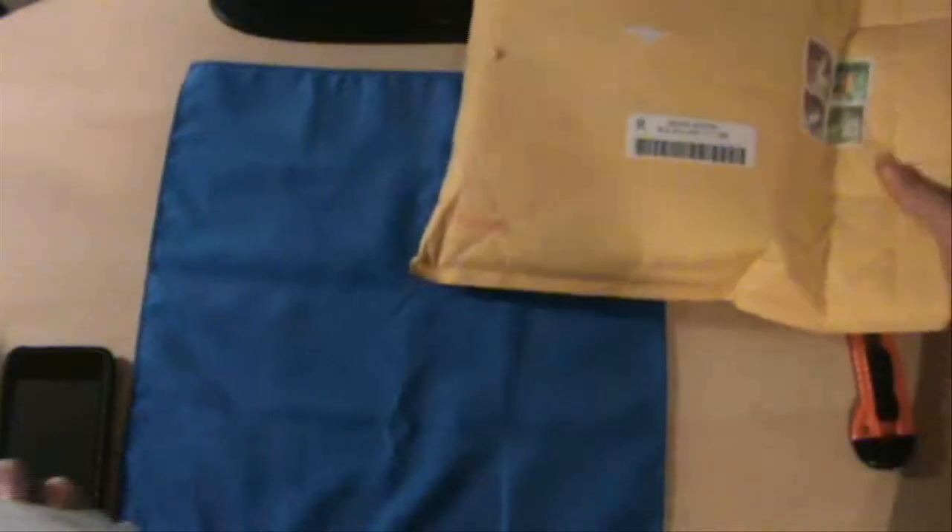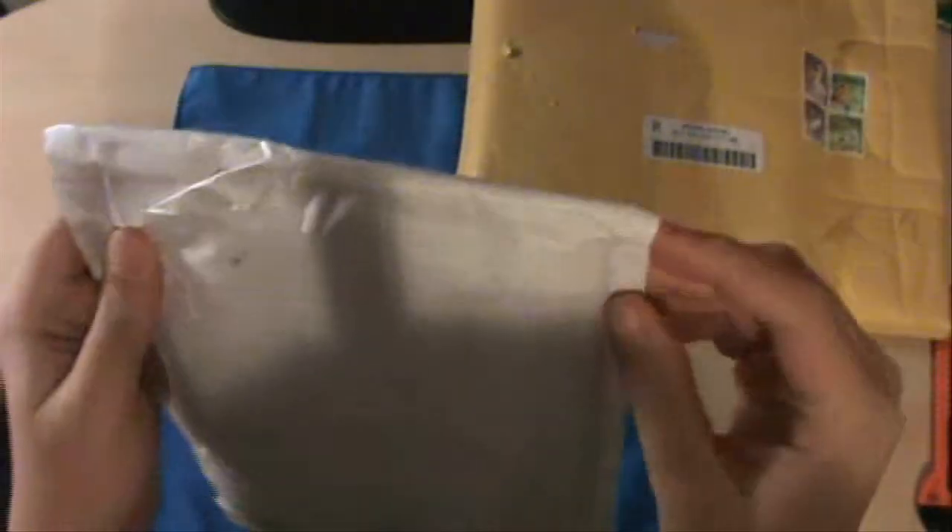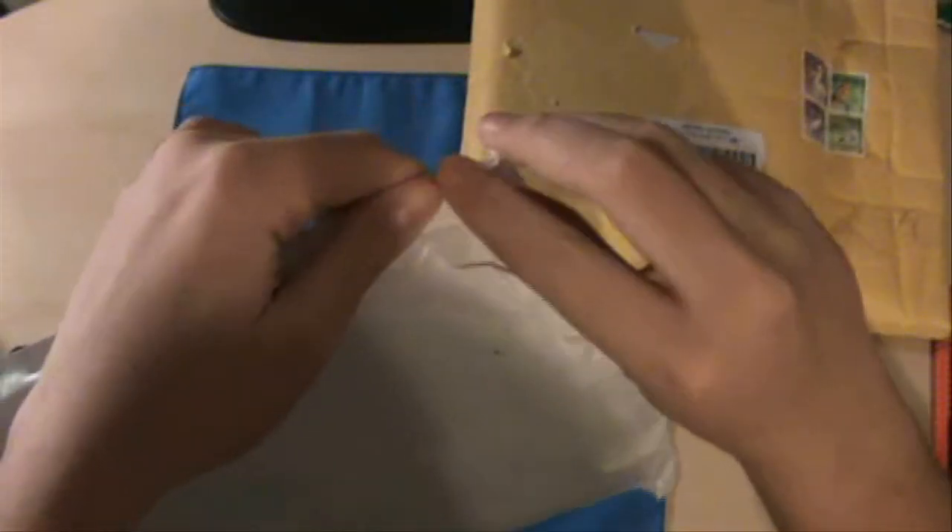But first I'm going to get into this one — the Proporta package. It says 'case' on the front, and 'air mail.' In the back it just says Proporta. This one, I believe you don't need a knife — they have a little pull tab.